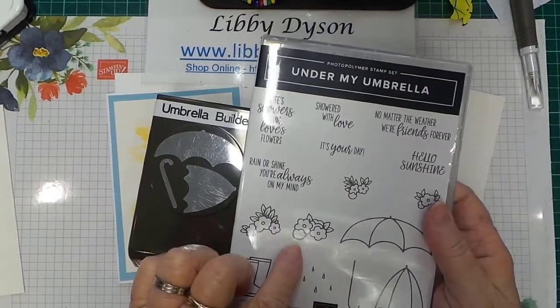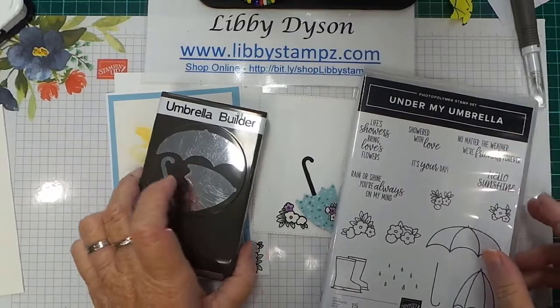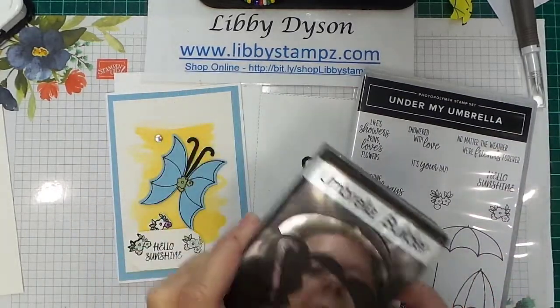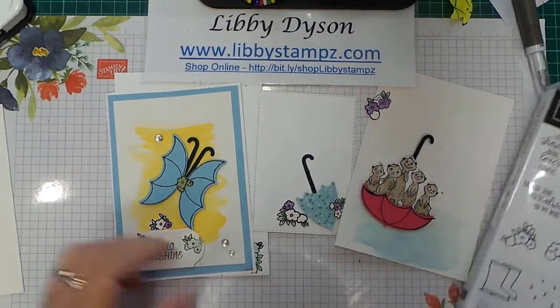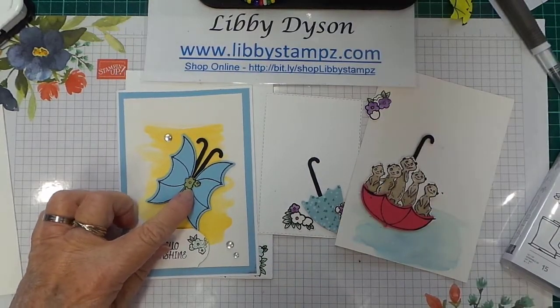The bundle includes all these beautiful images and the Umbrella Builder punch. Just because it's an umbrella doesn't mean you have to use it as an umbrella — here I've used it as a butterfly.